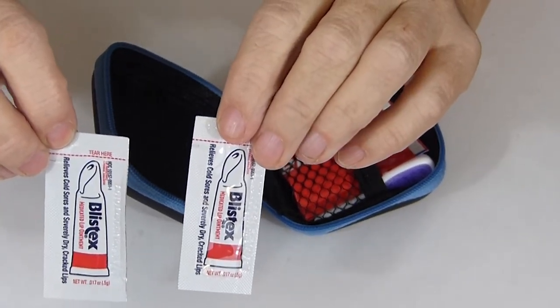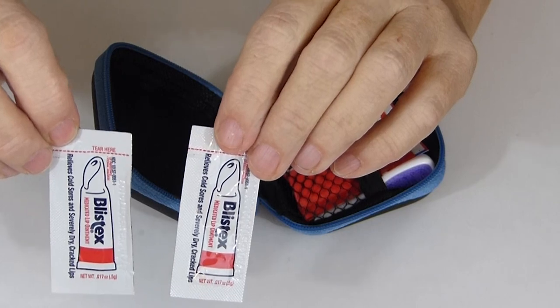Two little tubes here of Blistex, because I hate having chapped lips.